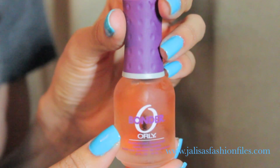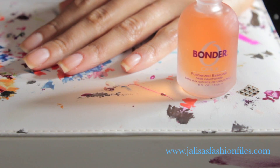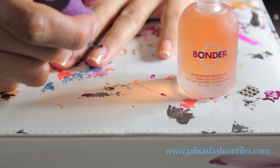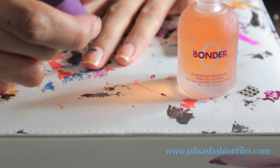This next step is extremely important, and that's applying a base coat. I absolutely love this one by Orly because I really do feel like it helps the nail polish adhere to the nail and it helps prevent chipping.